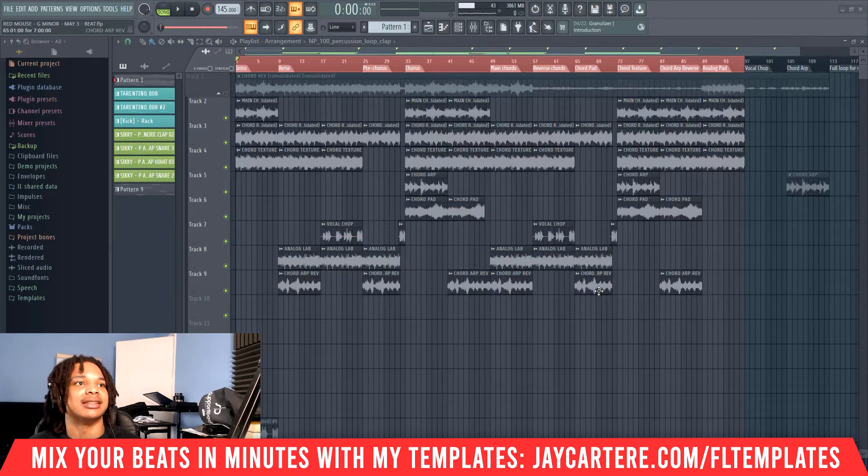First, let's discuss why gain staging is important so you understand what it is and why you need to care about it. Gain staging is the process of making sure your audio is set to the right level — a good, optimal level — before you send it to the next processor in the chain.